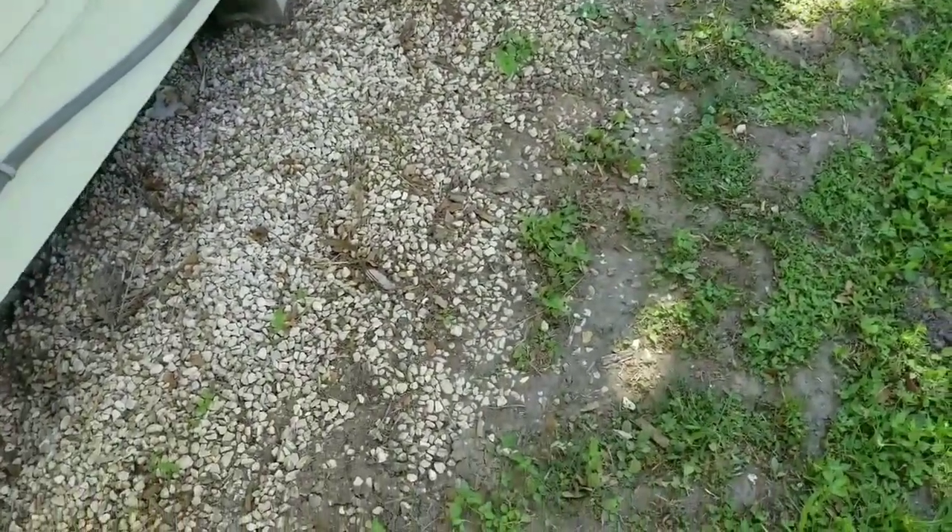When doing lawn maintenance, we avoid weed eating anywhere that there's gravel. If you got the weed eater near this gravel and tried to trim it up, every single one of these pieces of gravel is going to become a projectile — it's going to hit you, your co-workers, windows, anything else you don't want to get hit.